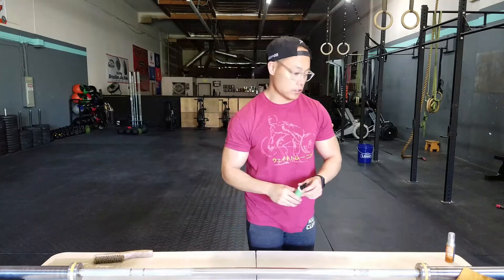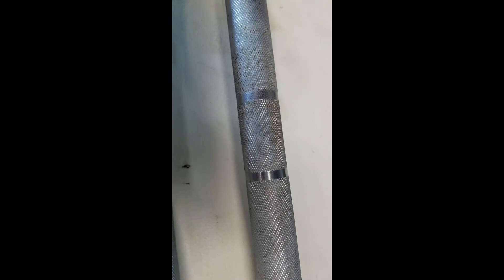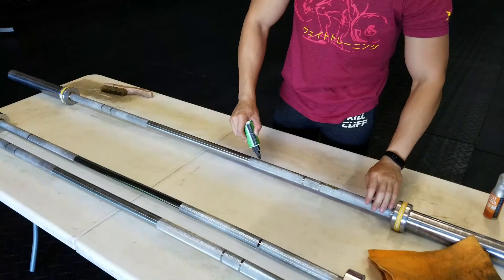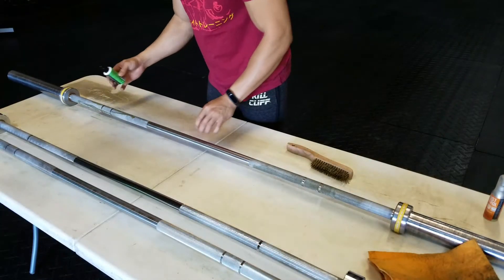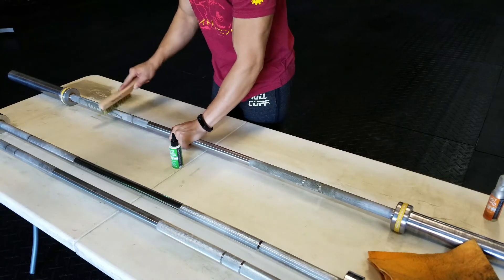Let's get started and see how this works. I prefer the dripper bottle over the spray bottle — it's kind of hard to get it out of the spray bottle, but the dripper bottle works pretty easily.